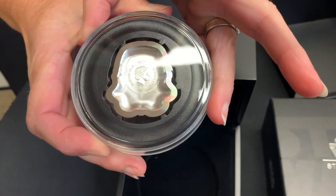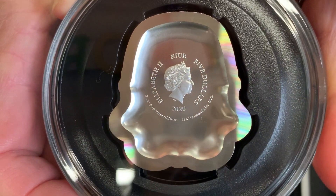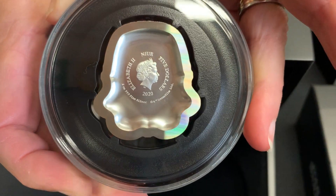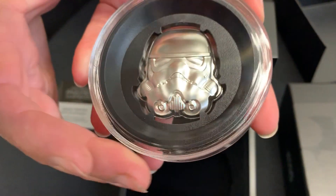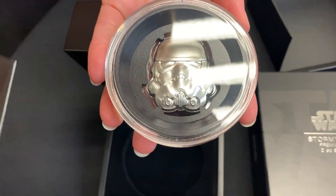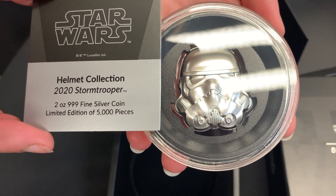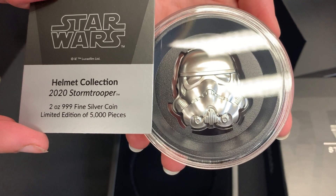On the obverse it's got the Queen's Effigy, confirming this as a limited edition coin. So not your traditional round, obviously. This one comes with the Certificate of Authenticity, confirming it as 999 fine silver.